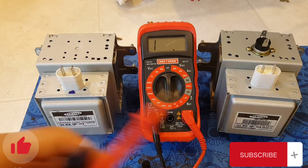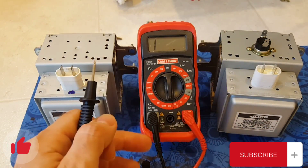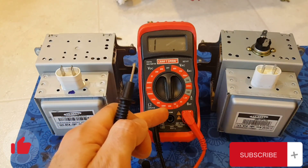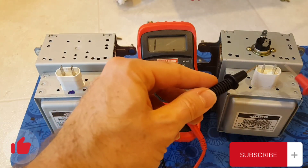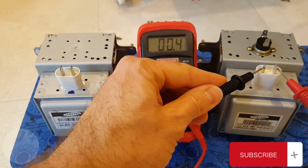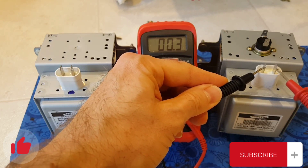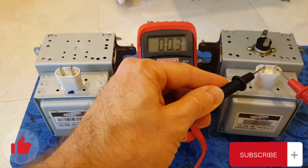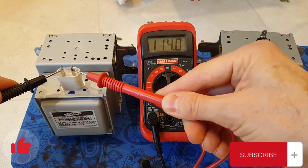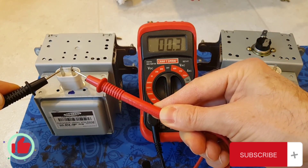On the left is the one I pulled — the supposedly bad one. I've set my multimeter to the lowest resistance setting, 200 ohms, and we're going to test the two terminals. The bad one is showing 0.3, which indicates that test is good. On the new one, same test — also getting 0.3, so that test passed.